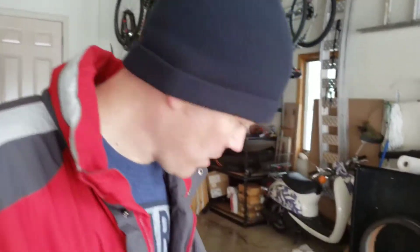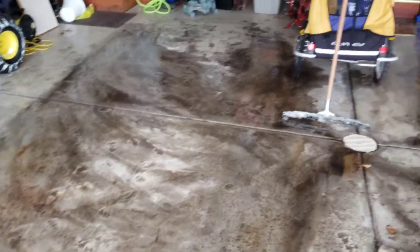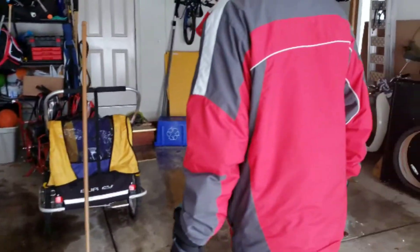Hey, this is the Whips Family of Five here. We've finally thawed out from our deep freeze and the garage here is an absolute mess. So I wanted to share a quick tip on how to quickly clean this.